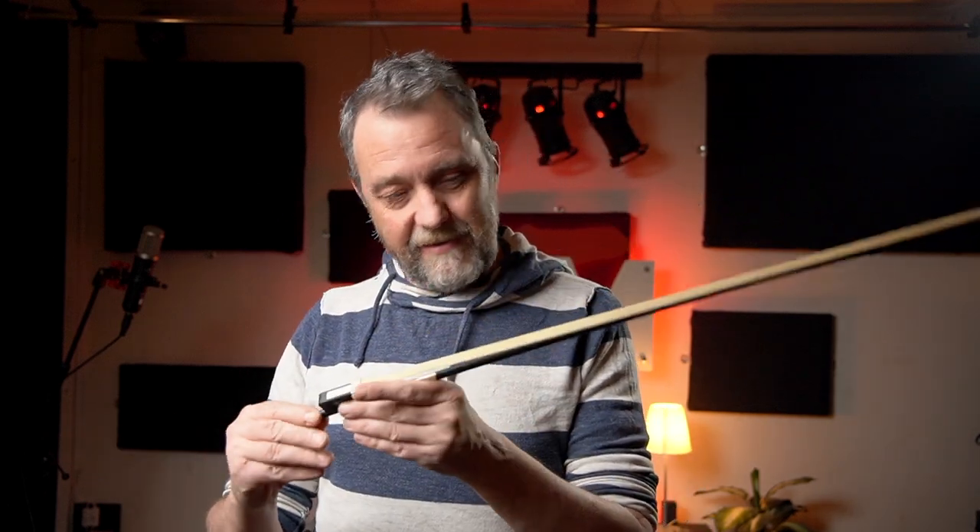Thank you so much for watching. What we play the violin with is a bow — in Swedish it's 'stråke.' Until next time. Roger that.